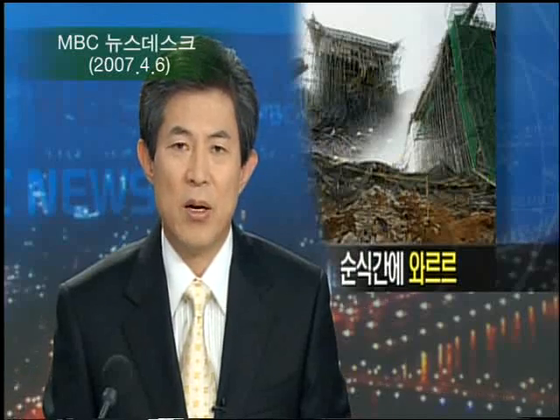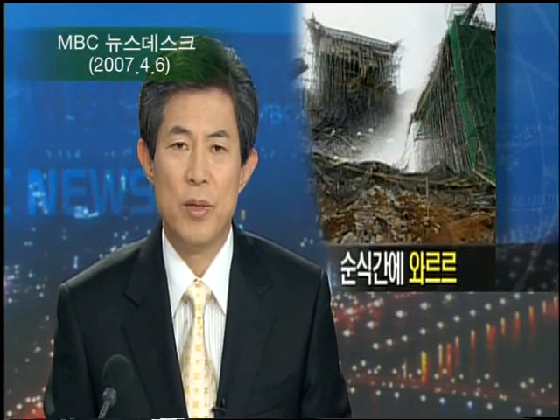경기도 판교의 한 공사 현장에서 토사가 무너져 일부 3명이 숨지고 7명이 크게 다쳤습니다. 이번에도 부실공사와 허술한 안전관리가 부른 사고로 보입니다.